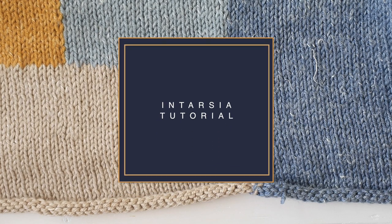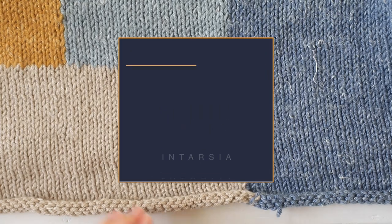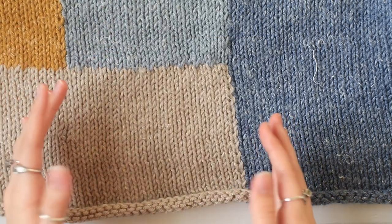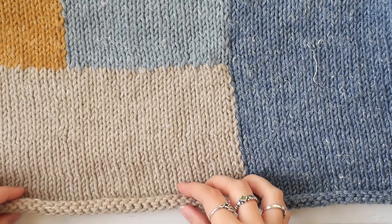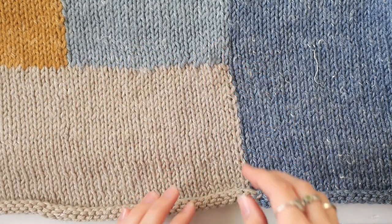Hey guys, I'm Emily from the Blue Mouse, and today I'm going to show you how to do intarsia knitting. This involves knitting in colors and doing stripes or different blocks of color, but instead of normal stripes where you work horizontally, these colors are worked vertically.